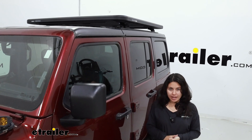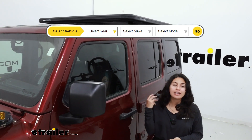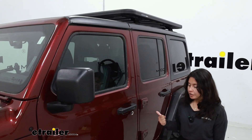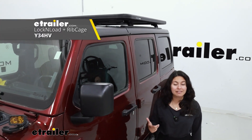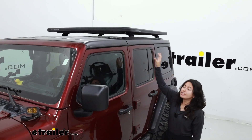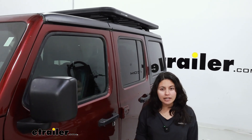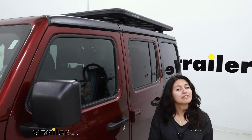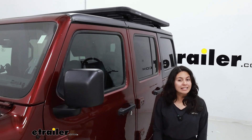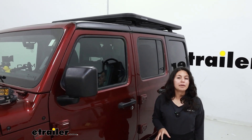If you use our fit guide here at eTrailer.com — at the top of the page you put in your year, make, and model — we offer full kits for you. For example, our Jeep Wrangler here has a lot of parts involved: it has the lock and load platform, different adapters, different towers, and different ribcage struts, which can get pretty confusing, especially when you have to figure out how many small adapters you need. We try to make that easier, so I highly recommend using our full fit guide page.